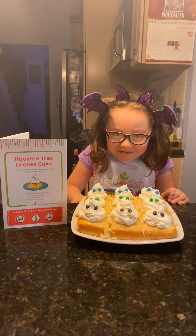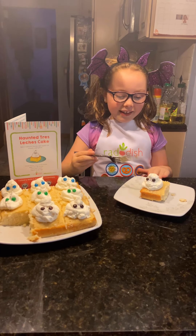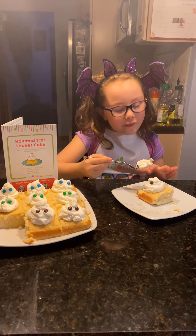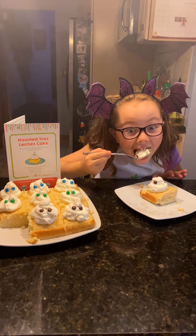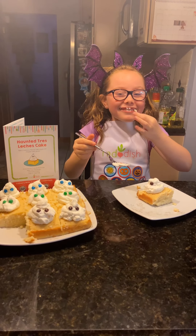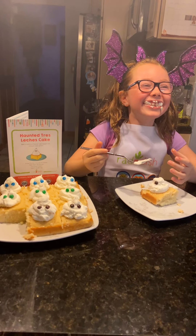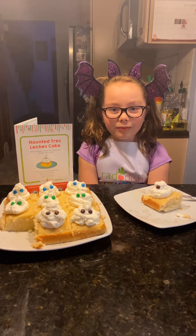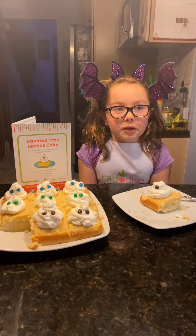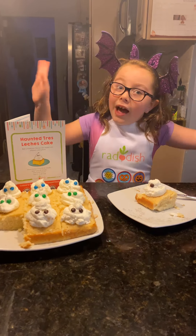Oh, don't they look amazing! All right, we better do a taste test. I'm trying to get a bite of everything — I even got the eye! Sorry about that, it was just too delicious. Bye guys, hope you liked this video — like, subscribe, turn on post notifications, and bye! Hope you try this!